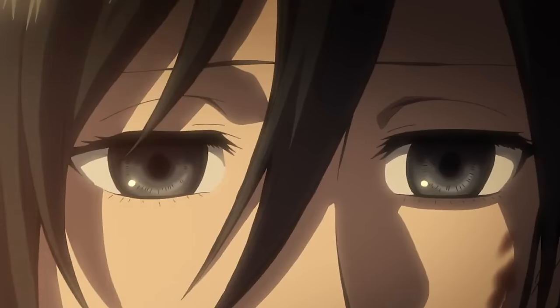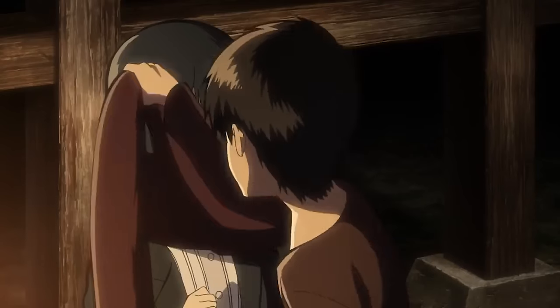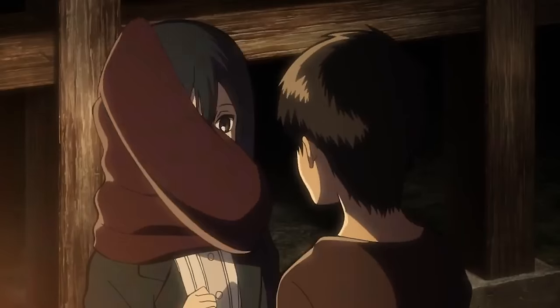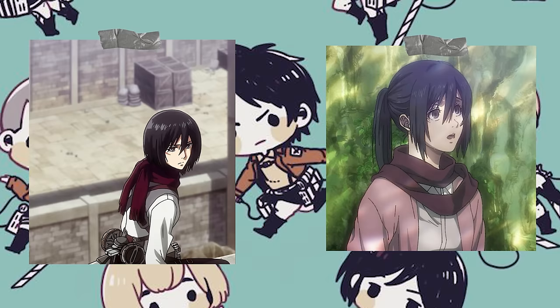The first anime I'll be attempting is Attack on Titan. The character Mikasa wears a dark red scarf around her neck that was given to her by the main character, Eren, when they were both children. The scarf looks to be a basic fleece fabric scarf, but I wanted to add my own creative spin on it and give myself a little challenge, so instead of replicating it, I wanted to create a scarf inspired by it instead.